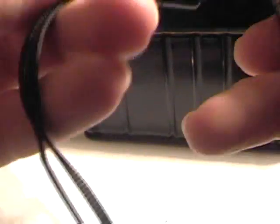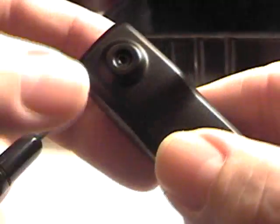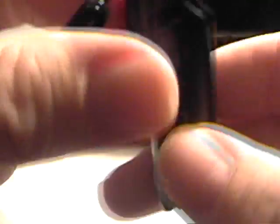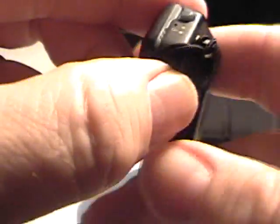If you want to find more about this camera, you can find it at www.spyplanet.ca. You can also call us directly in London, Ontario at 519-850-1721. Here is the camera lens — it's really tiny but really high quality. And here is the microphone — a very tiny hole. Of course, this camera records in color.